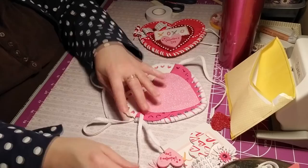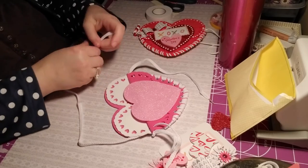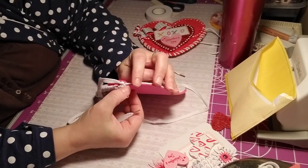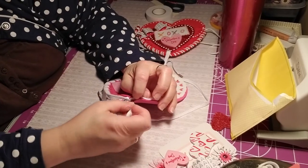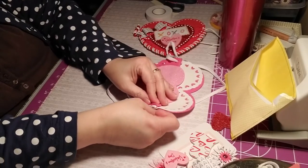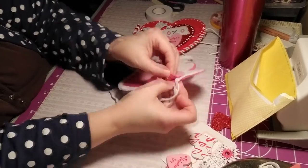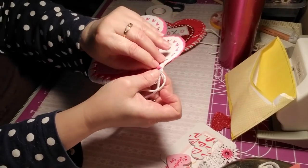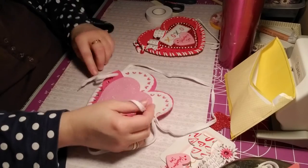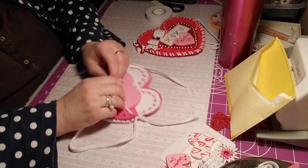We're going to get our tassel. I'm trying to do the handle, and we're going to do the same thing on the other side — come in through the back, find it, get into that hole and the hole in front of it. See what I'm doing? See how it's coming through all the holes. Pull.